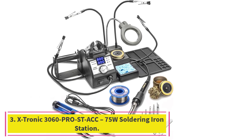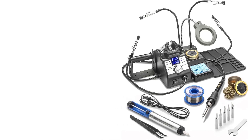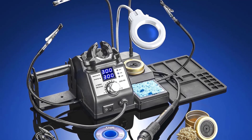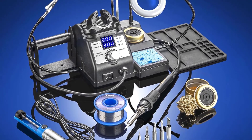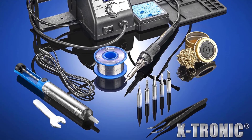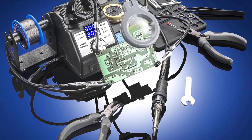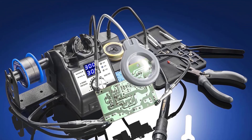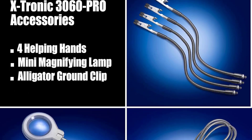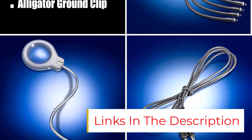Number 3: Xtronic 3060 Pro STACC 75W Soldering Iron Station. We think the Xtronic 3060 Pro STACC contact soldering station has plenty of power and convenient features to make soldering projects quicker, easier, and more enjoyable. At 75 watts, the soldering iron reaches temperatures between 392 and 896 degrees Fahrenheit within 30 seconds. Its digital display makes temperatures easy to read, and two helping hands hold the workpiece in place while the user feeds solder and manipulates the iron.